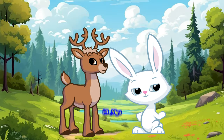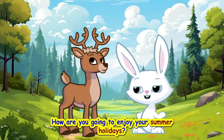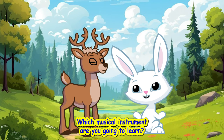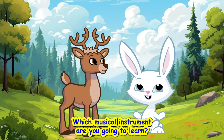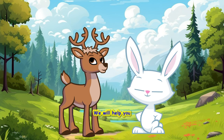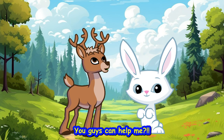Hi, Gary. Hi, Yigo. How are you going to enjoy your summer holidays? I am going to learn a musical instrument. Oh, that's cool. Which musical instrument are you going to learn? Well, I don't know the names of the musical instruments.